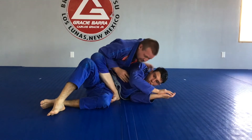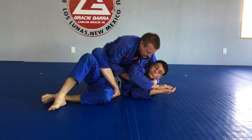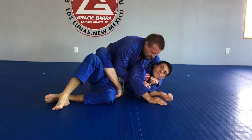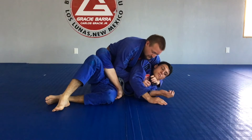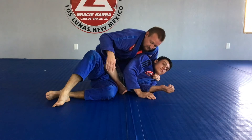Then from there, I'm going to take this head-side hand and slide it just right over his shoulder. I want to offer that lapel into that hand that's coming underneath his head. Then I want to make sure I really tuck my elbow all the way back to my hip, so I've got my strong grip, tucking my elbow back into my hip.